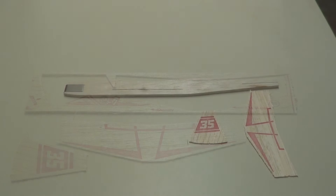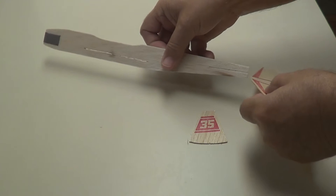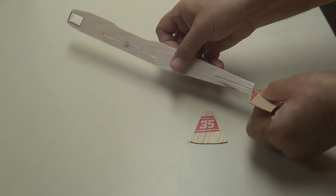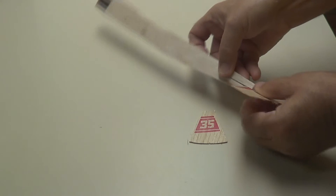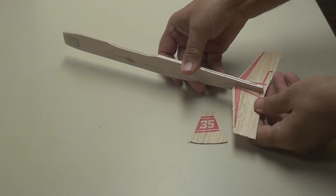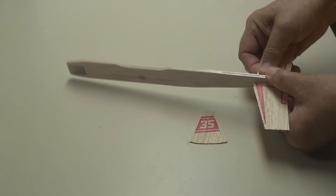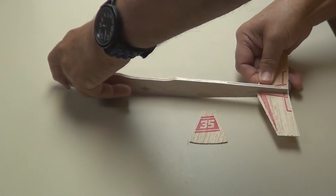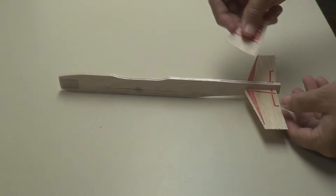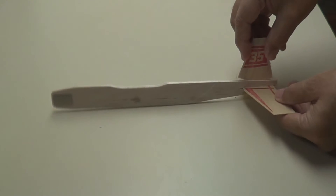There are your parts with the slots. We'll take the elevator — it slides right into the slot on the back here. It's a little tight, so you have to work with it, but it'll go right in there. Now we'll take the rudder; it goes in the slot right here on top. Slip it right down into that slot.